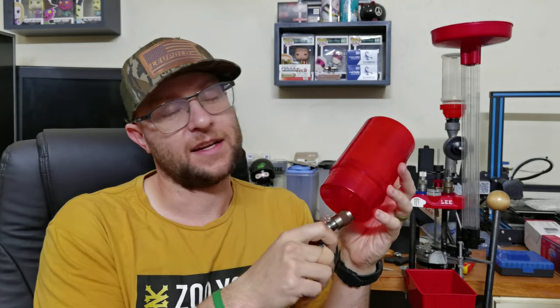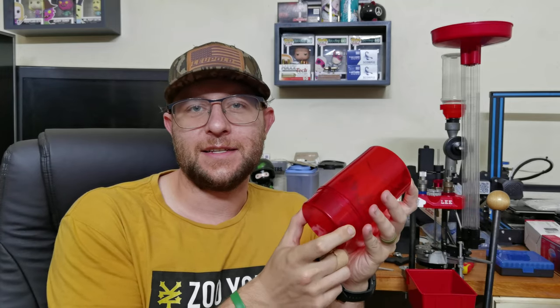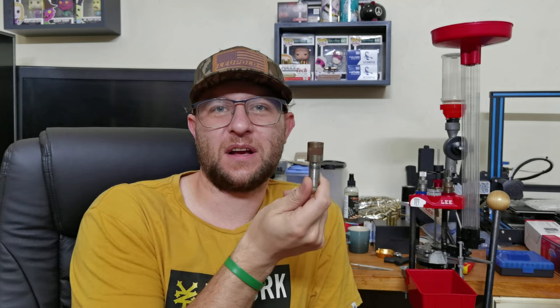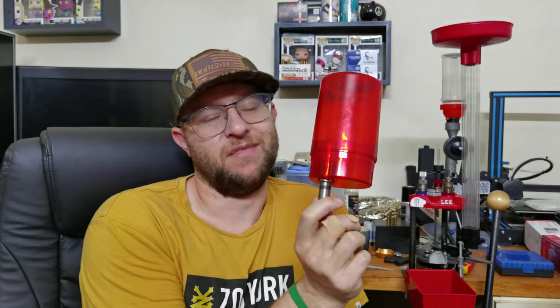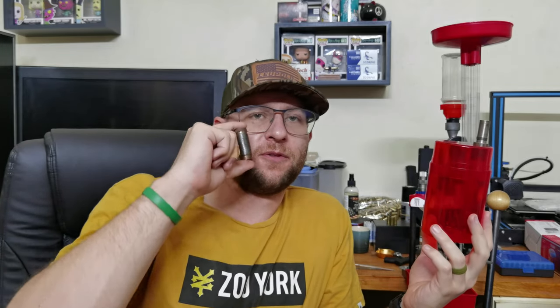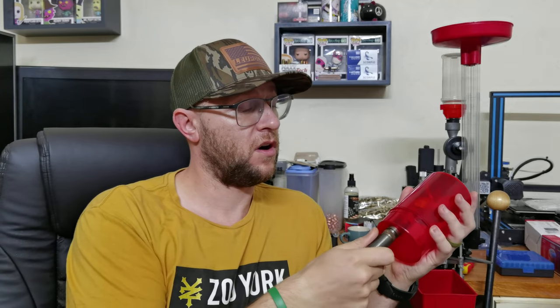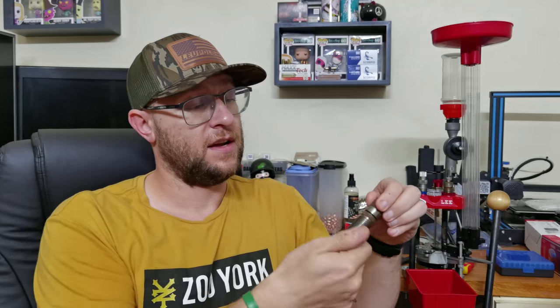When you purchase it, this is what you're going to get. It's a red tub where the die doesn't stay stuck, and the lid doesn't really stay stuck to the container either — so it's kind of an annoying little thing. For the 9mm you will need to buy a 9mm Makarov full-length sizing die. This is basically the bottom half of that die, and it gets screwed onto this piece — that is your full-length bulge busting setup.